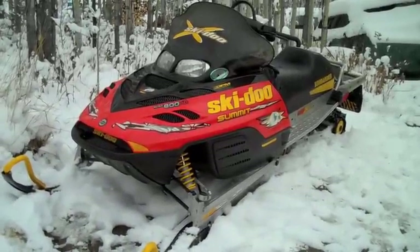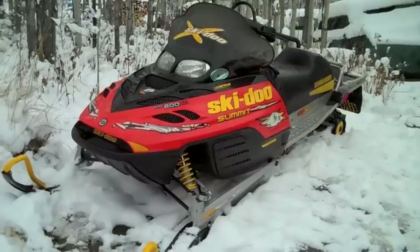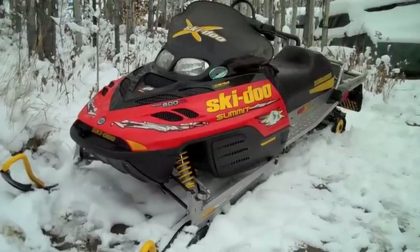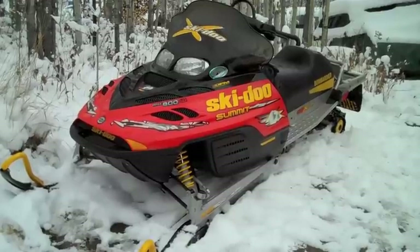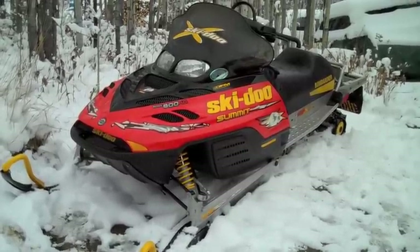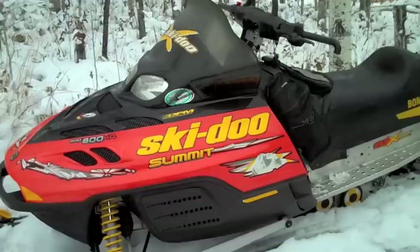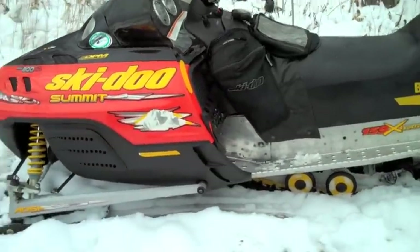This is my new sled — well, it's really an old sled, but I can't afford a new one. It's a 2003 Skidoo Summit Big Stream 800 HO. It's got a factory 159 track on it, and it's in pretty good shape — still has its original windshield and everything.